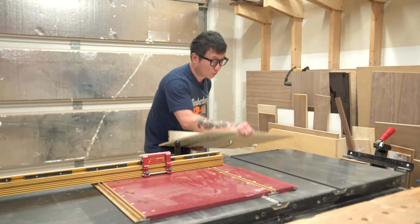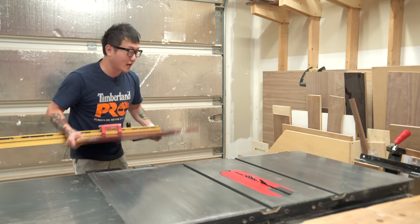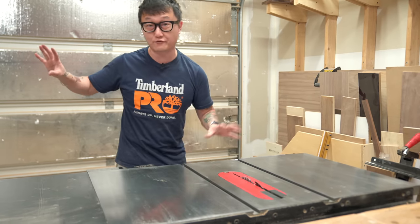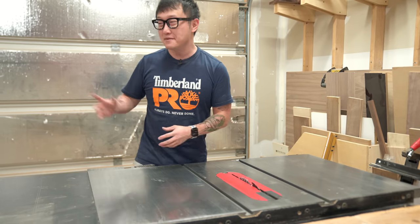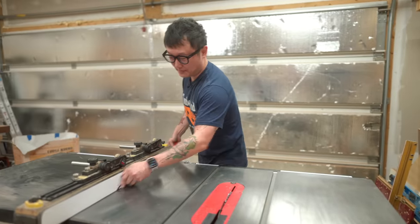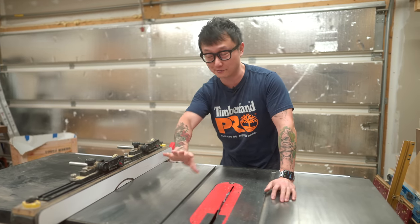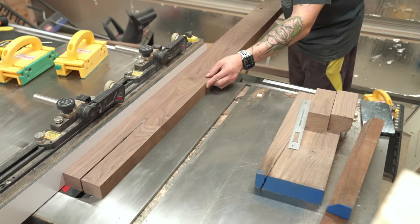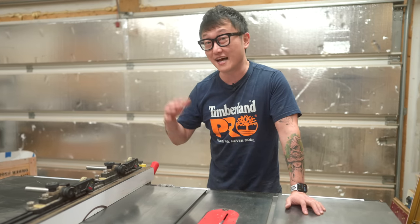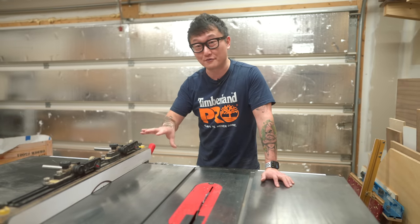The table saw I'm using is the 1.75 horsepower SawStop PCS with a 36-inch fence. I got the 110-volt version because at the time of purchase my shop wasn't wired for 220 — and it still isn't, but it's definitely something I plan to do in the future. The only time I've tripped the breaker is when cutting 8-quarter hard maple as fast as possible. If you cut a lot of 8-quarter material, I'd recommend bumping up to 3 horsepower.